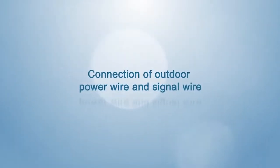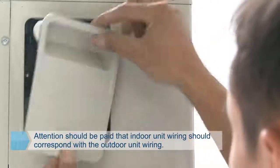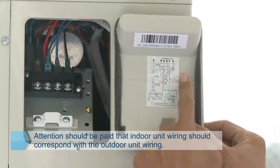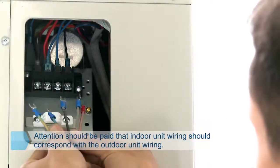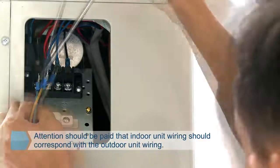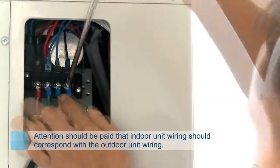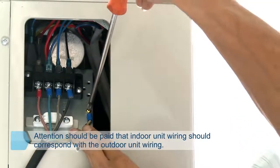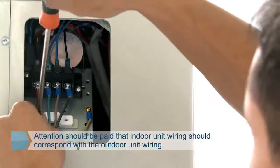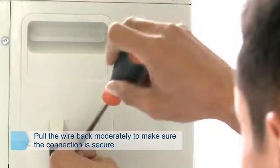Connection of outdoor power wire and signal wire. Open the large handle of the outdoor unit. Connection is conducted corresponding to the identifier with reference to the wiring diagram. The mode of connection should correspond with the indoor side — incorrect wiring may result in damage to the electrical control board. Unscrew the retaining screw of the press wire card and remove it. While threading the wire, maintain suitable curvature and do not pull the wire too straight. Mount the press wire card and tighten screws. Pull the wire back moderately to confirm the connection is secure, then mount the large handle.